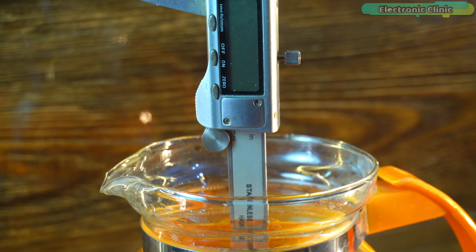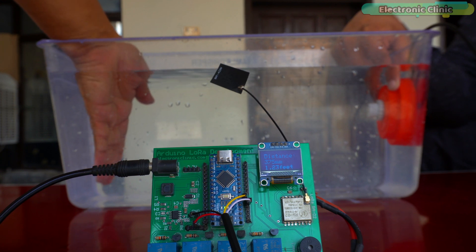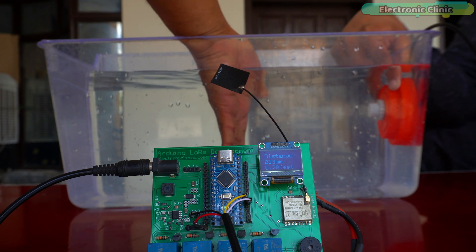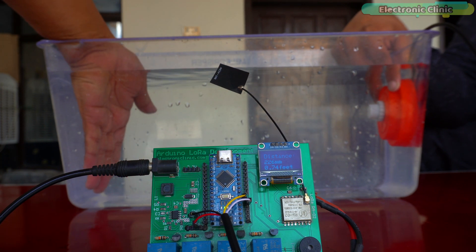Now let's imagine we have fixed this underwater ultrasonic sensor onto a mini submarine for underwater exploration, using it as an underwater radar for obstacle detection and sea floor mapping. In this experiment, the water is completely clear. You can see how accurately it measures the distance of a hand underwater.